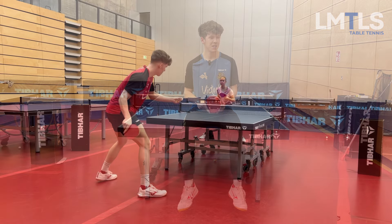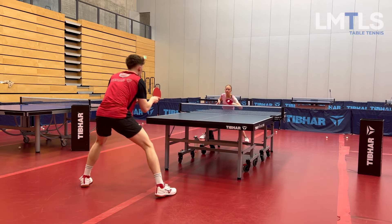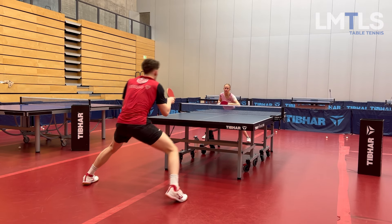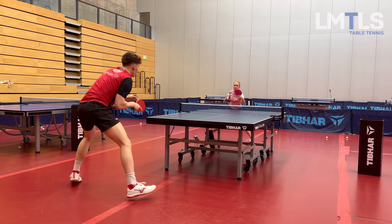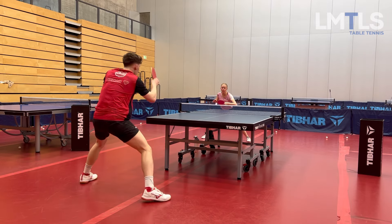So let's jump right into it. The first exercise is called back and middle backhand-forehand, and as the name already says, you play one backhand from backhand, one forehand from middle, one backhand from backhand, and one forehand from forehand. This exercise is perfect for your lateral movement, and that's why it's essential for players who struggle to move in the left and right direction.